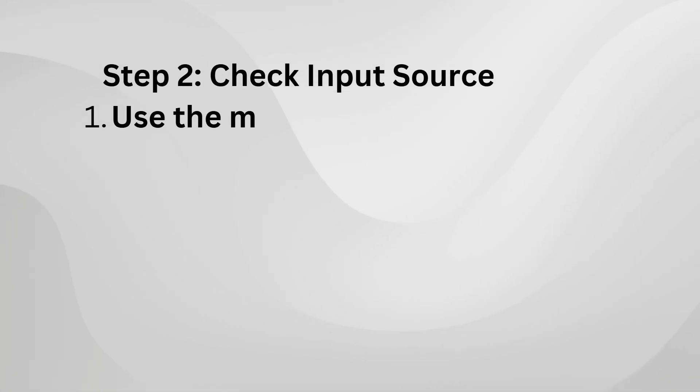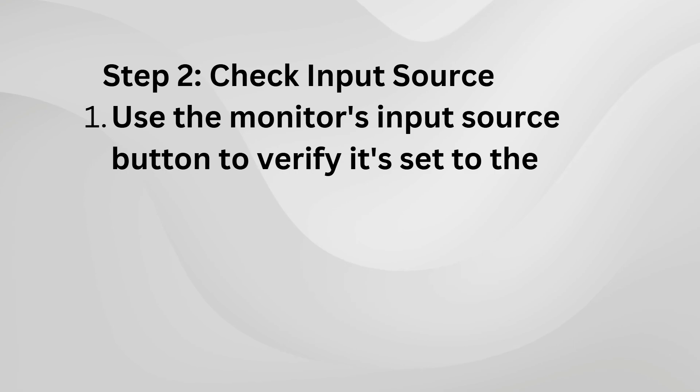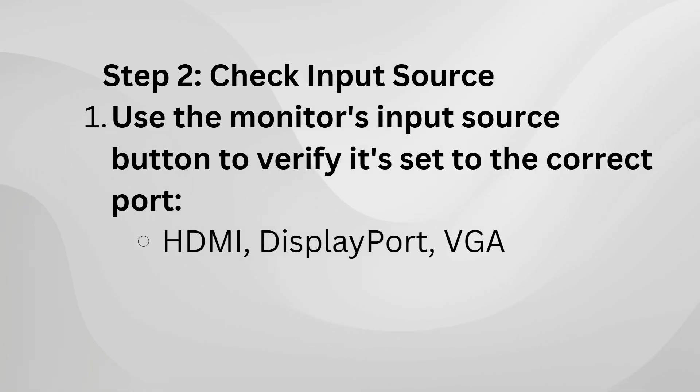Still not working? Turn the monitor off and back on. Hold down the power button for about 10 seconds to perform a hard reset.